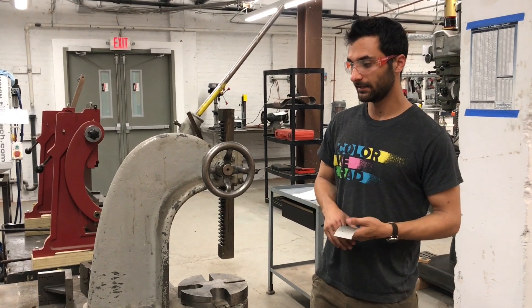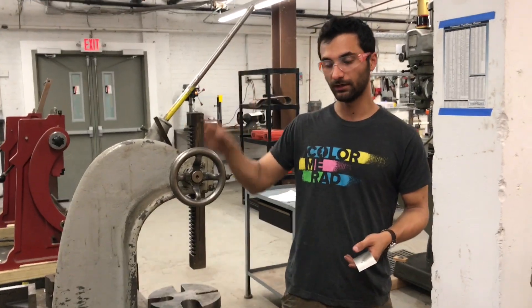Hi all, this is the McCaven instructional video for the Arbor Press.